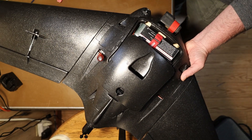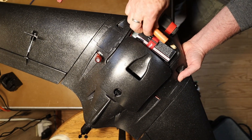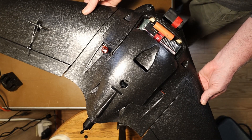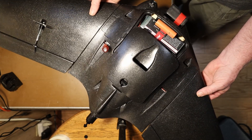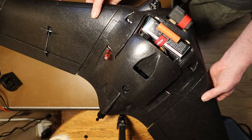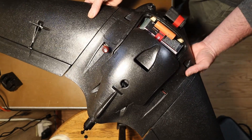I've got an 18650 battery here, which is about 45 grams, give or take. Adding just that one, you can see it's still pretty tail heavy, so it's not enough yet.